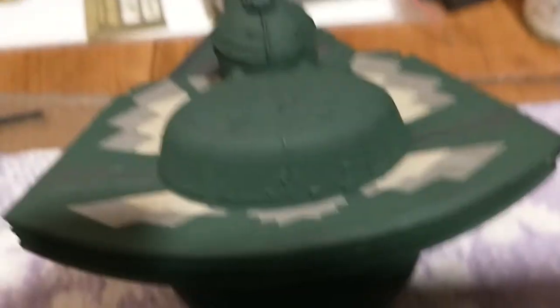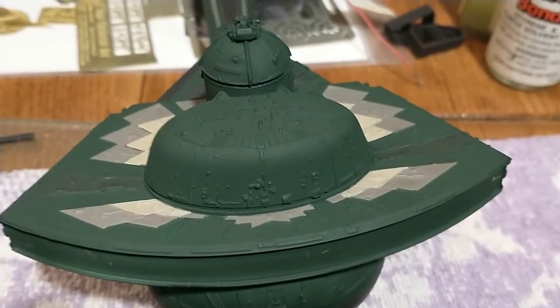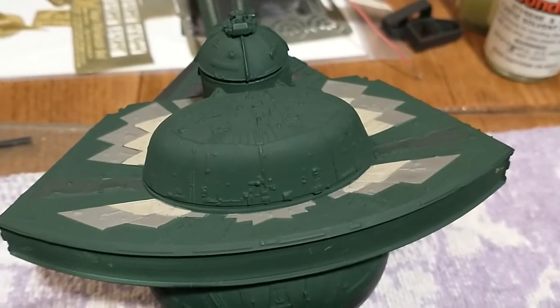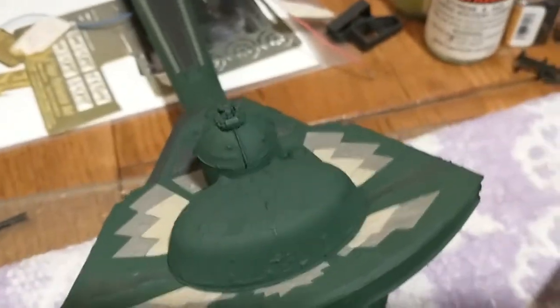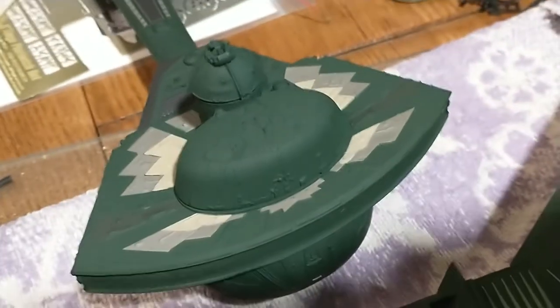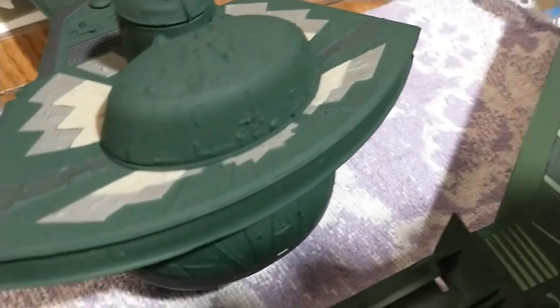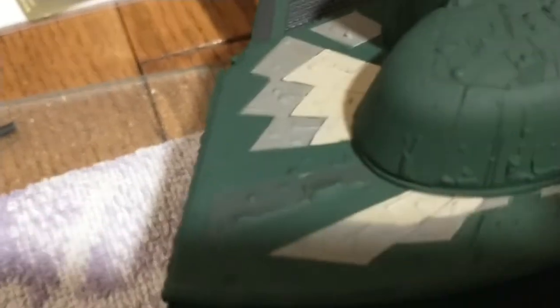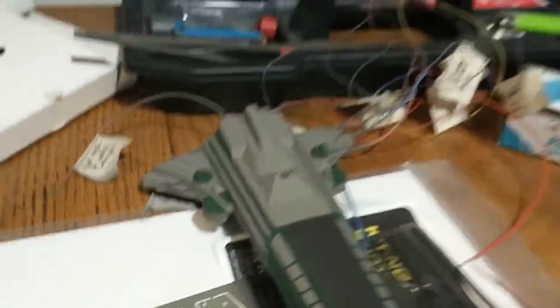The darker gray colors — I forgot to mask those off when I airbrushed the base color, so I ended up having to go back and touch them up by hand, which made a mess. So I taped over those and re-sprayed around them. It looks pretty decent now, but it's not quite as nice as it could have been. And then I had to hand brush the details on.